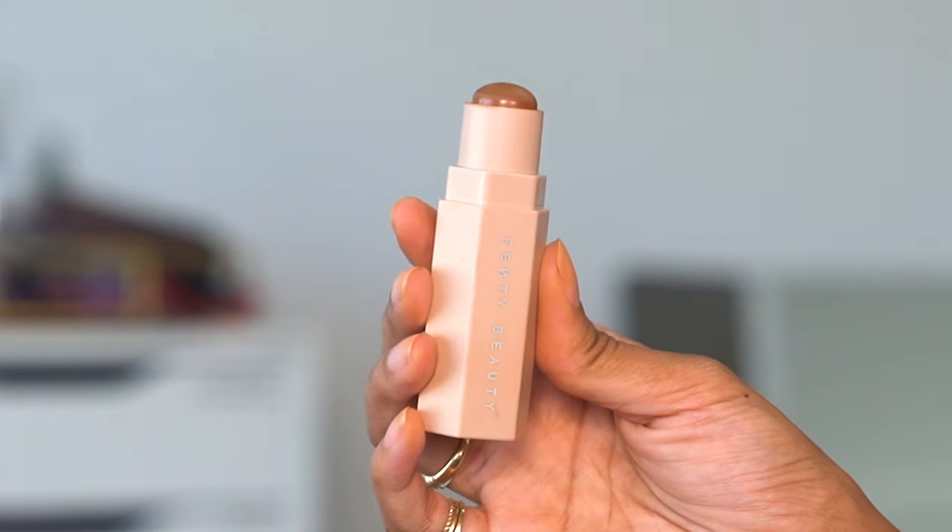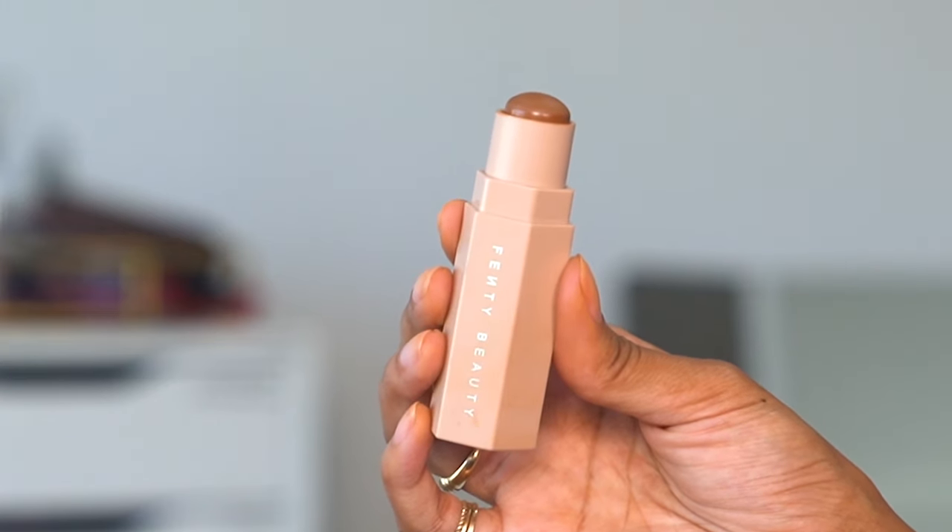I'm blending that all in and then using my Fenty contour stick by the Queen herself in the shade Truffle. I'm contouring my nose, temples, and most importantly those cheekbones since she has a really heavy cheek contour. I'm also doing my jawline and blending it into a smoother shape than my square jawline to give my face a slightly rounder shape.